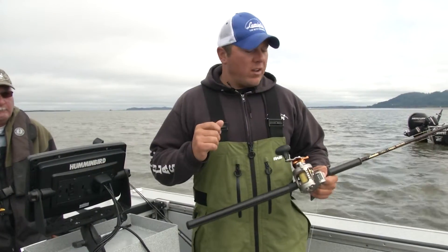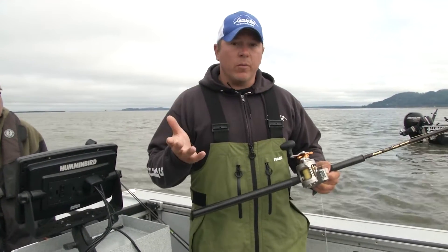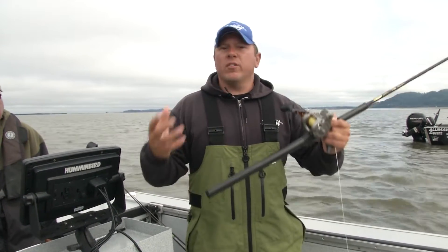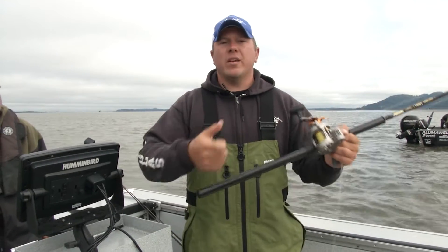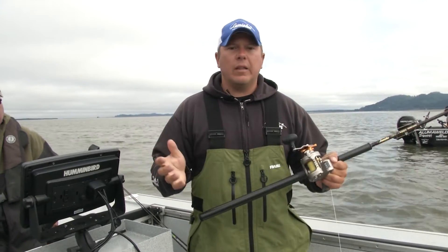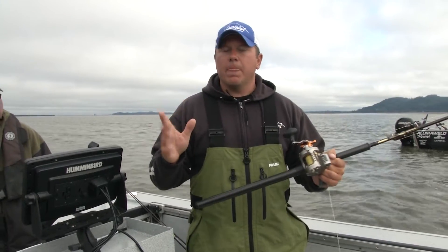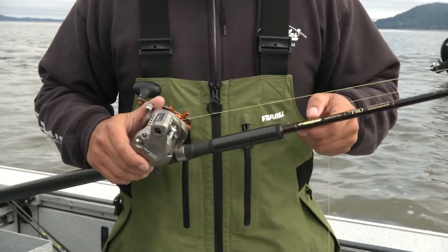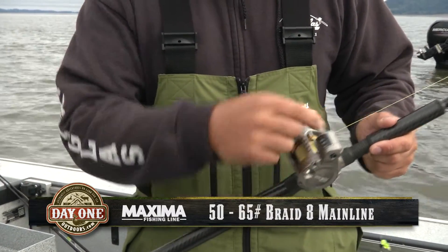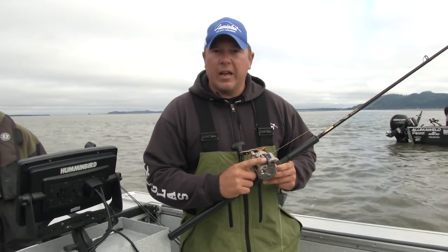We're going to set up the rods, reels, and terminal gear — it's pretty simple down here. Since we're fishing shallower water, we can downsize our sturgeon equipment. Everyone remembers sturgeon fishing near Portland or around Bonneville using big halibut sturgeon sticks, big reels, heavy line, and 32 ounces of lead. Down here in the estuary you can get away from that oversized equipment. We're actually using our Kenai Quick rods with a smaller salmon-size reel with braided line.